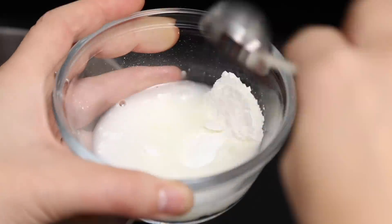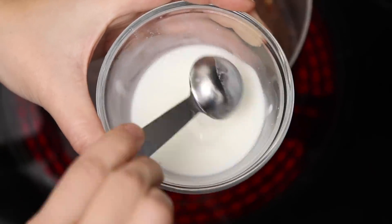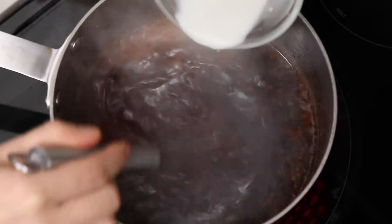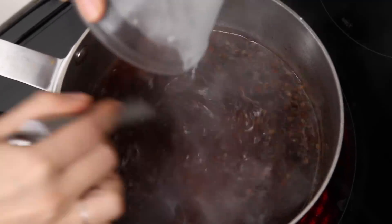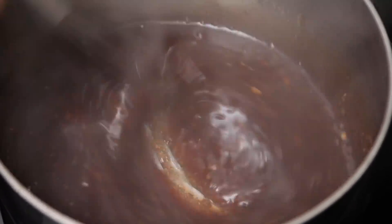While that's happening, mix cornstarch with water until smooth. Once the sauce is at a low simmer, whisk in the cornstarch slurry and turn the heat down slightly. Cook for about another three minutes while whisking constantly. Once it's thickened and glossy, you can just set it aside. If you need to reheat it before serving, you can.